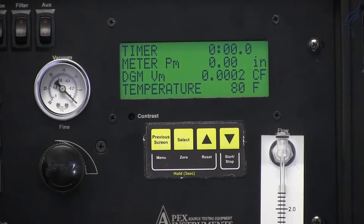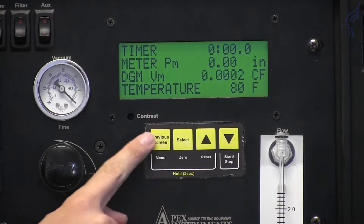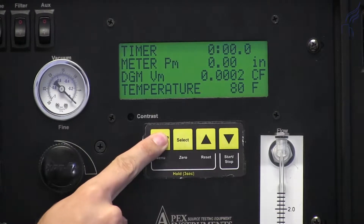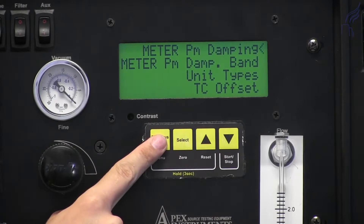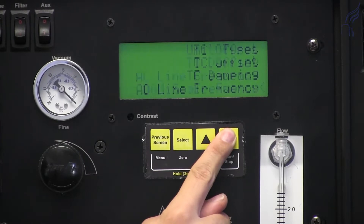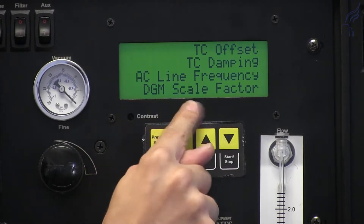To change your dry gas meter scaling factor, we'll press the previous screen or the menu button and hold for 3 seconds. Once the menu appears, we'll use the down arrow to scroll until we see DGM Scale Factor.